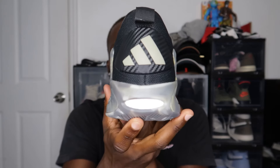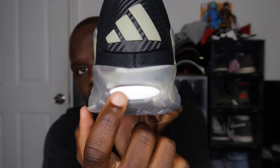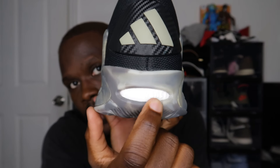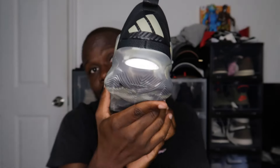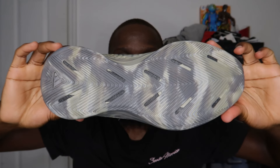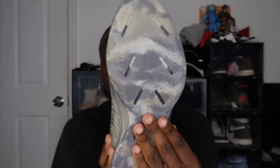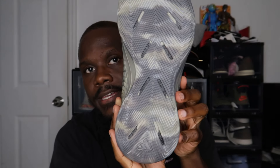On the bottom of the shoe you can see we have the Lightstrike boost. I'm not sure the camera can catch it, but it's right here. This is Adidas, so if this is your first time having an AE this is what you're getting. You have the whole MX pattern on the outside of the shoe, rubber outsole, and the Adidas logo right here.